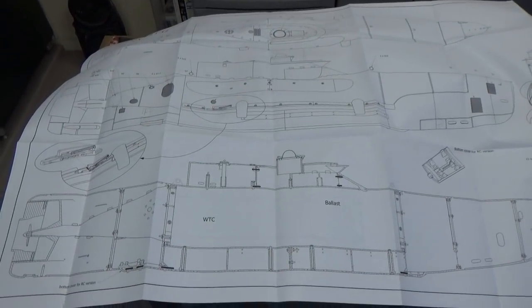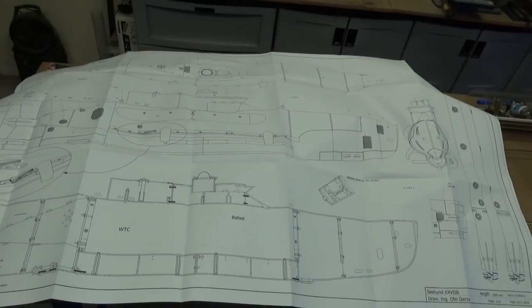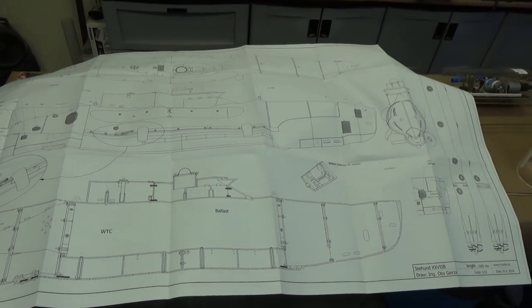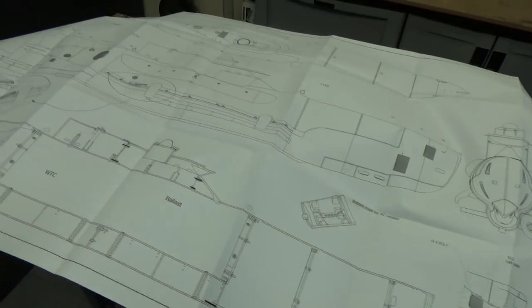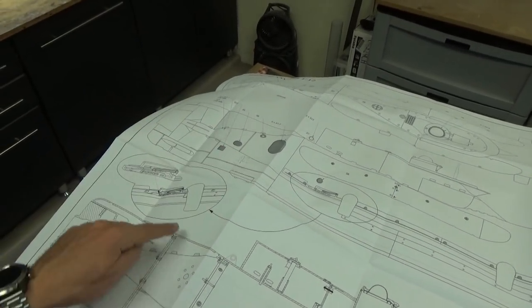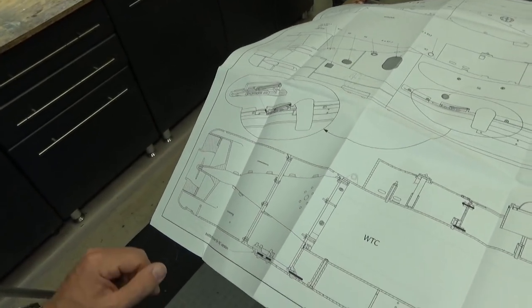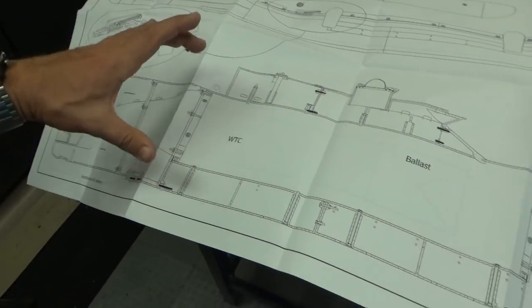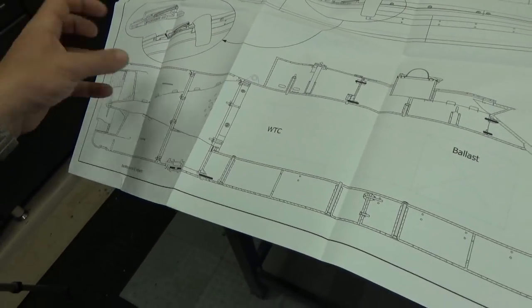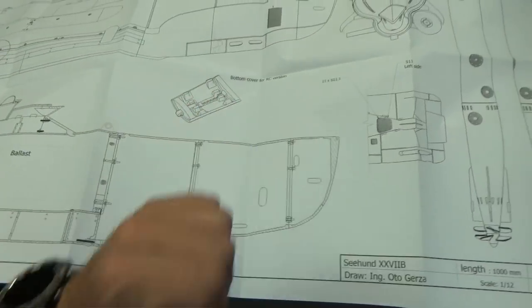Here's a brief overview of the blueprints that come with the boat. Excellent job as usual — you can see the detail of the bottom cover, the rear section of the boat, the detail of the torpedo release mechanisms, and how all of the various parts, components, and bulkheads bolt together to form the complete boat.